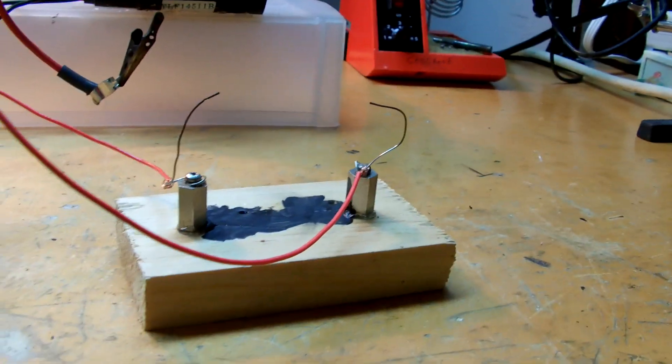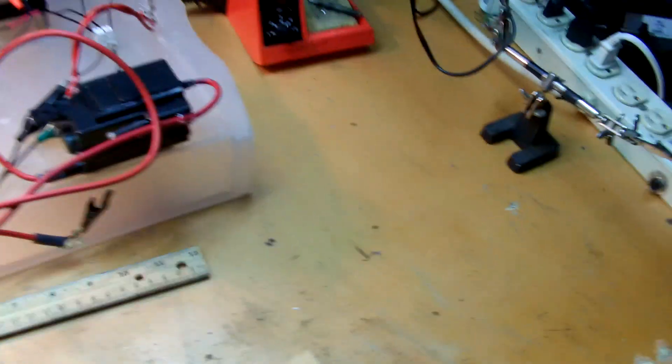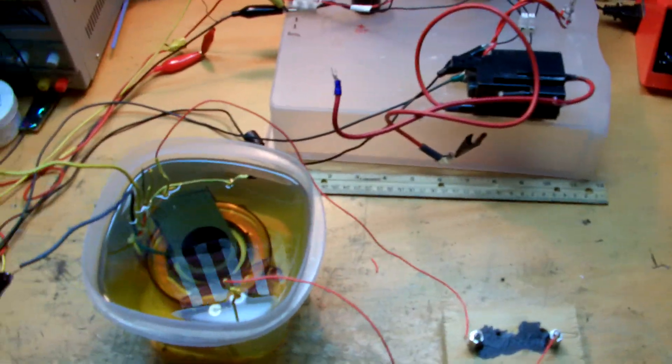Turn the light back on here so you can see it better. Take a look at that multiplier — it's sitting in this bath of mineral oil right now. Let's run it at about maybe 18 volts with this power supply here.